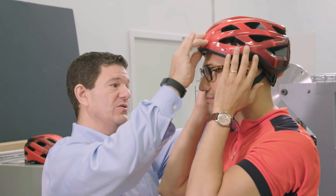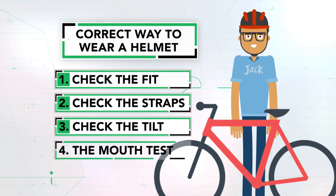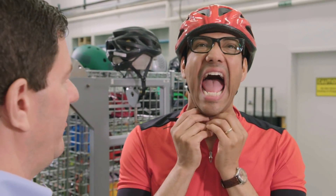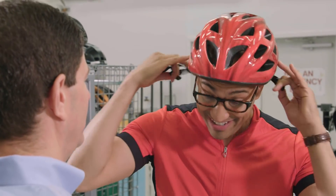Then check the tilt: pull up on the helmet — if it's still a little loose and exposing your forehead, you need to tighten up that strap a little more. Finally, there's the mouth test: open your mouth wide. Do you feel the helmet pulling down a little bit? Yes, I do. That shows that it's properly fitted.